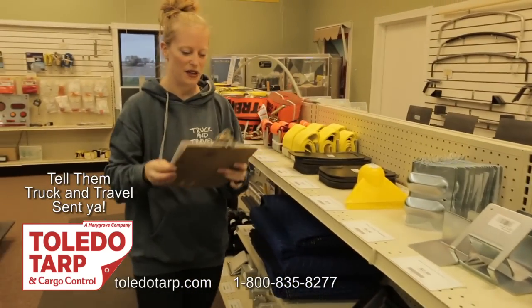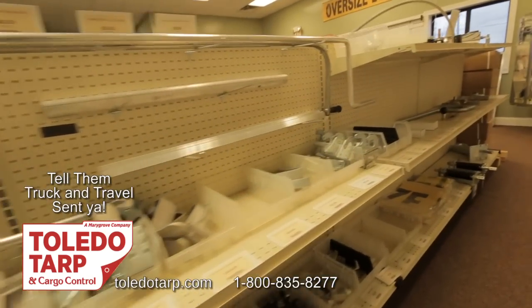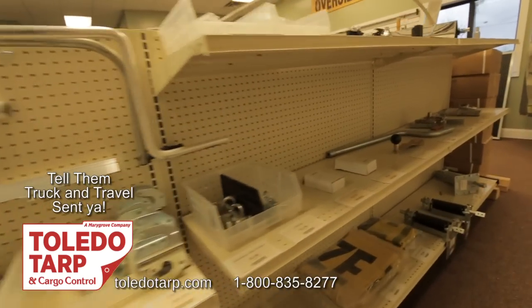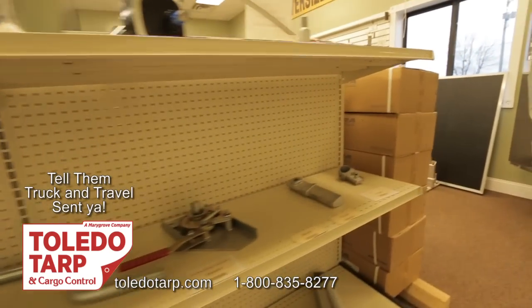We also got what's called a Portable Strap Winder, which we are really excited about — but it means we can't have any of our races anymore. And then there's the tarp that we picked up.